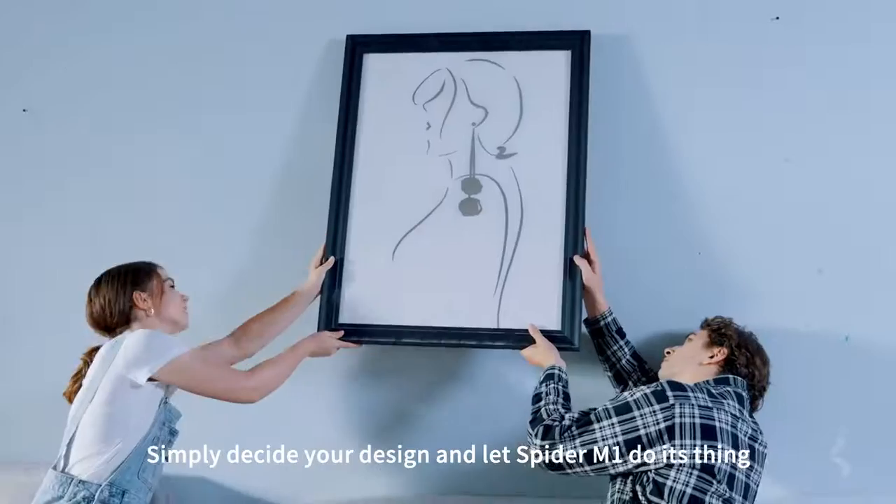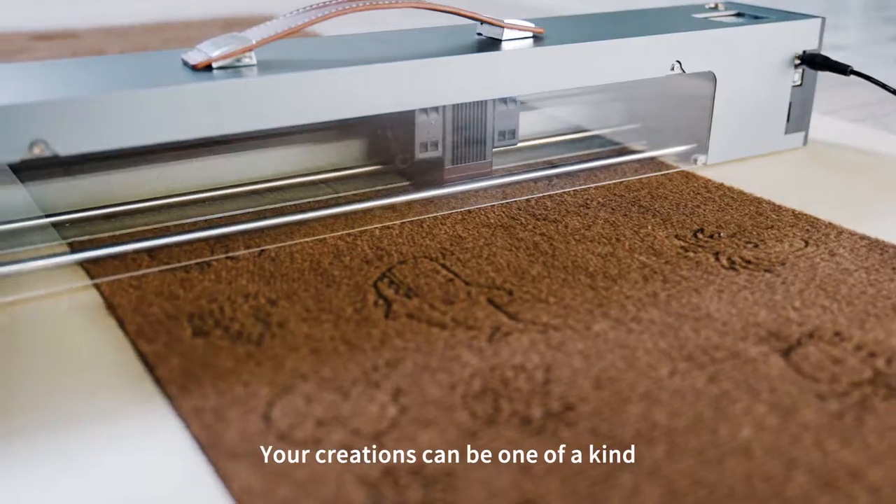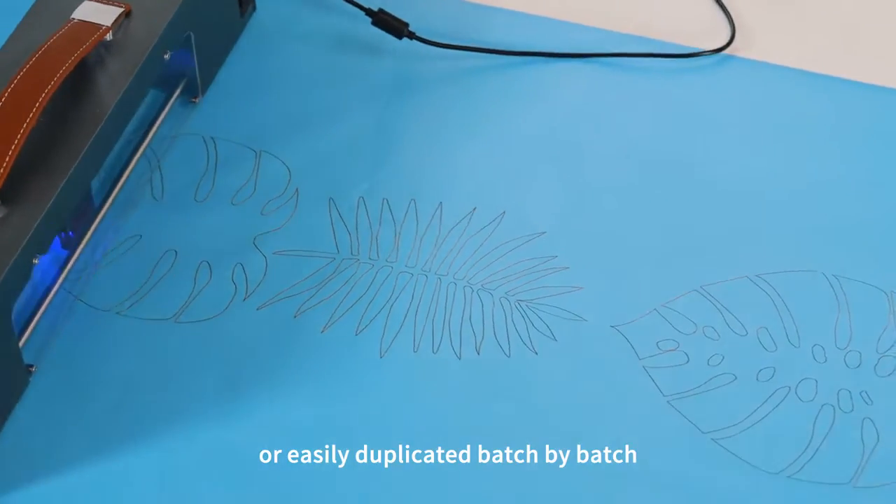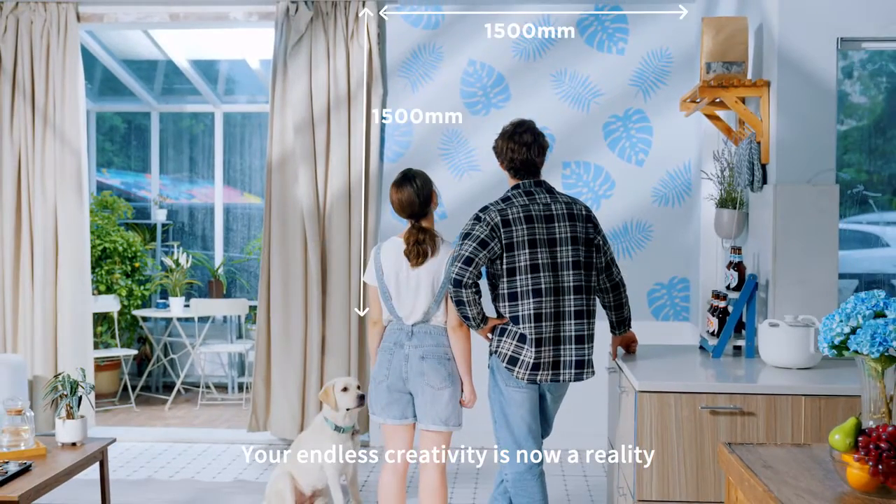Simply decide your design and let Spyder M1 do its thing. Your creations can be one of a kind or easily duplicated batch by batch. Your endless creativity is now a reality.